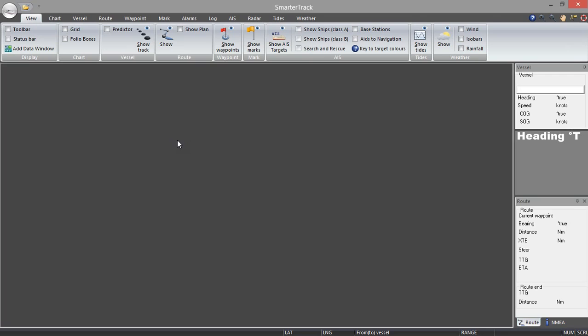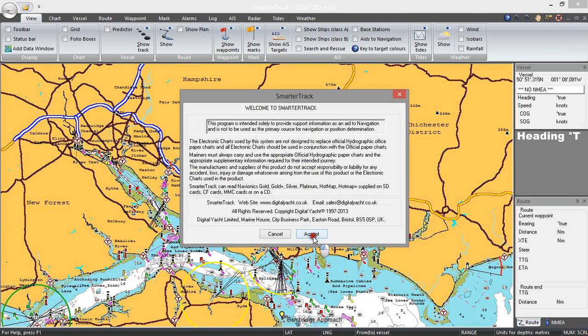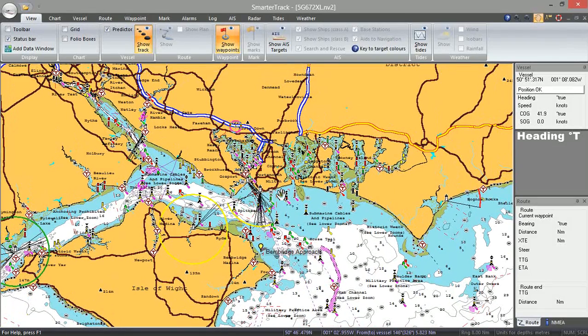This assumes that you've done all your planning and you've got your route sorted out, and now you want to set off and start navigating. Unfortunately for the purposes of this video I'm not actually on a boat — I'm actually in my home office on top of Portsdown Hill. So that's why the boat is shown as being there, but I'll try to show you how the navigation works from the comfort of my armchair.